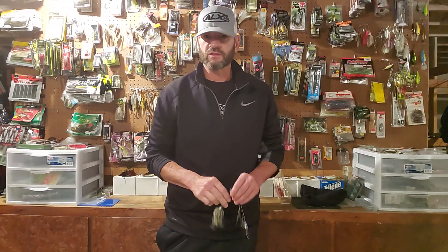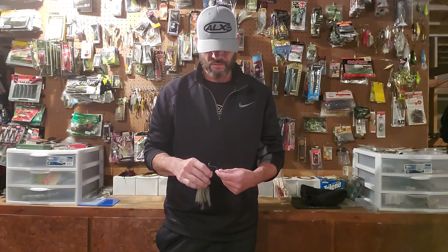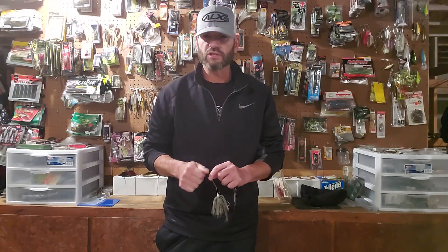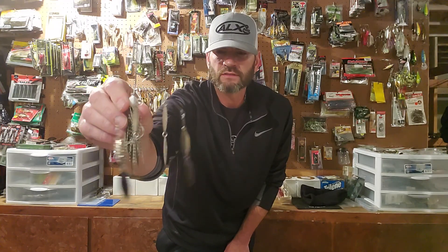Maybe where you're fishing, umbrella rigs are not legal, or you can get tired of an umbrella rig depending on what kind of bait you're throwing. This spinnerbait gives off the illusion of a school of shad and it's not near as heavy — it's only 3/8 ounce. It's by TH Tackle, a company out of Japan.